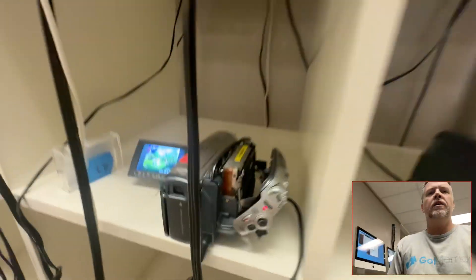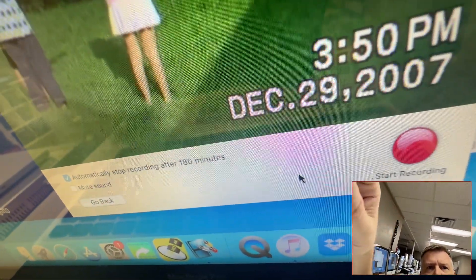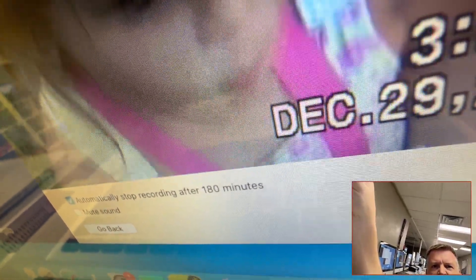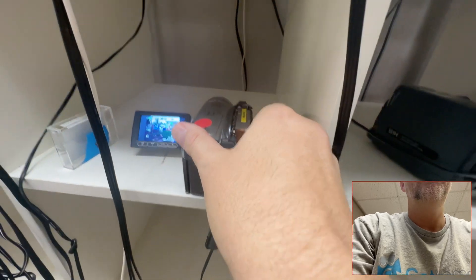Hey, Phil from Got Memories here. More mini-DV issues — turn the volume up. All this pixelation, all this stuff — I'm not showing the faces — but this is a 2007 birthday party. Look at all this stuff, these artifacts. This is coming from dirty heads.